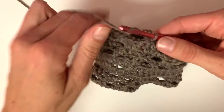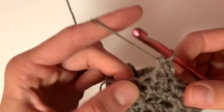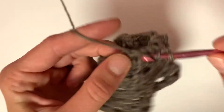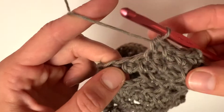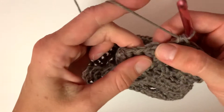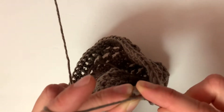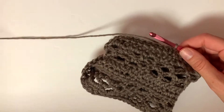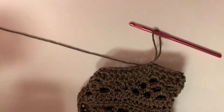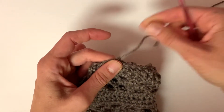To begin the next row, chain two again and half double crochet into that same stitch, then half double crochet into each stitch around. Once you reach the end, slip stitch to the top of that first chain. You can add as many of these border rows as you want — I thought two was just enough for a spring-type shawl, but if you like a thicker border that would be really pretty too. Then cut your yarn, pull it through, make that little knot, and weave in your ends.